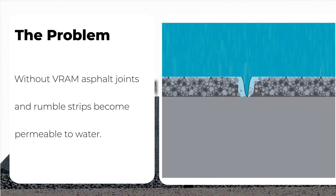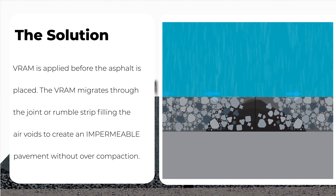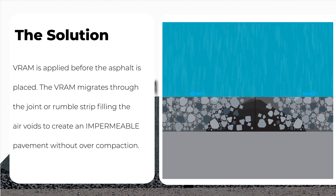The problem: without VRAM, asphalt joints and rumble strips become permeable to water. The solution: VRAM is applied before the asphalt is placed. The VRAM migrates through the joint or rumble strip, filling the air voids to create an impermeable pavement without overcompaction.